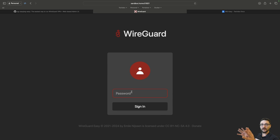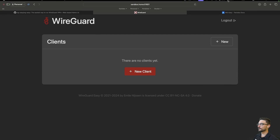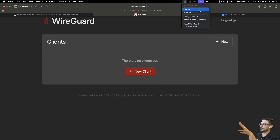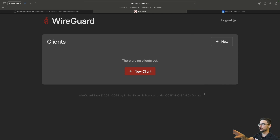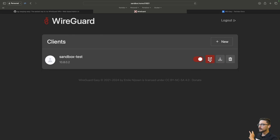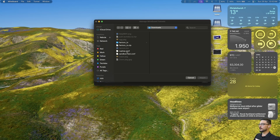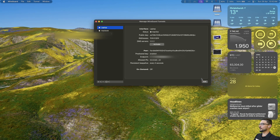There we go — we've hit the UI. I'll enter my password and we've got no clients, which is expected. Like I showed before, let's create a new client — we'll call this 'sandbox-test' and hit Create. If you're on a phone, have the WireGuard app and scan the QR code. I'm going to show this live on my laptop: I'll download the sandbox-test configuration file, import the tunnel in WireGuard, and there we go — the configuration is imported.